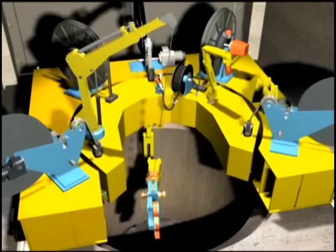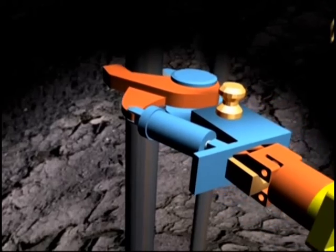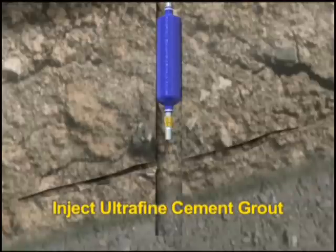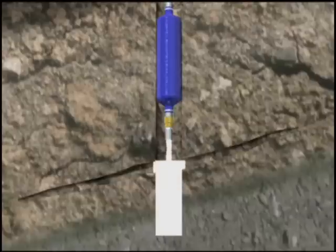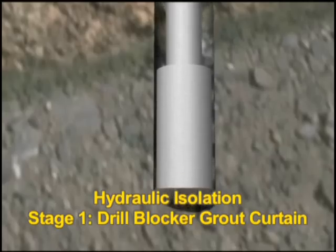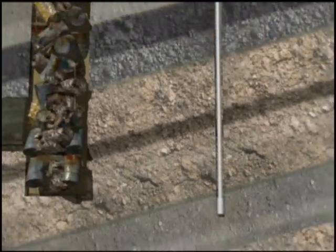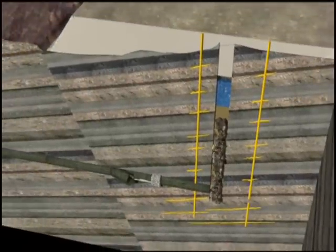A number of options were developed and public consultation carried out. The method selected in 2004 was to inject an extremely fine cementitious grout into the rock fissures around and beneath the shaft, with the objective of reducing the amount of water getting into the shaft to less than 15 cubic meters a day. A contract was awarded in August 2004 to BAM Riches and designers Halcrow to carry out the project at a cost of 16 million pounds.